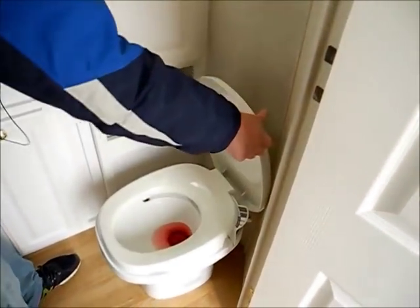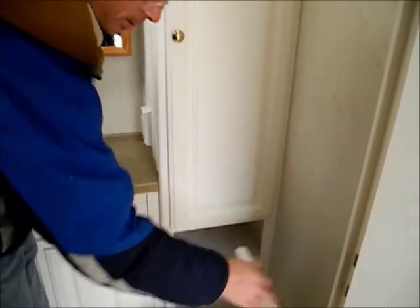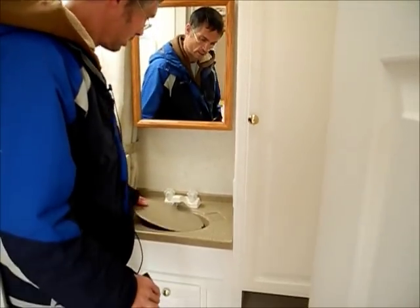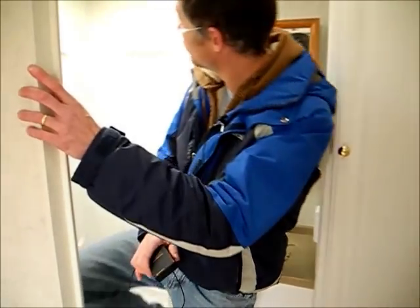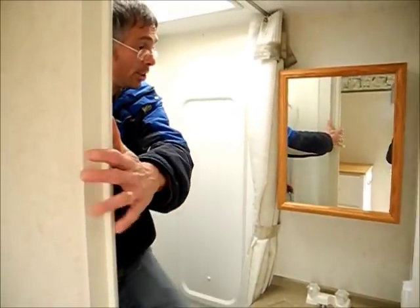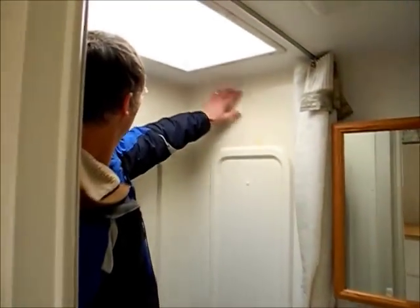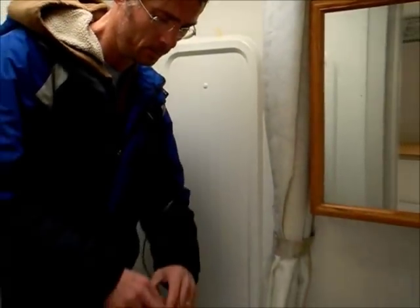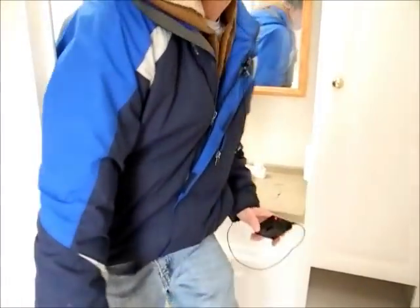This is the bathroom. The RV has been winterized, the toilet's nice and clean, and the whole water system has been tested. One thing I like to look at in used RVs is the shower — this all looks to be in good shape, no signs of mold or mildew. This comes with a full tub surround, so it's a good shower.